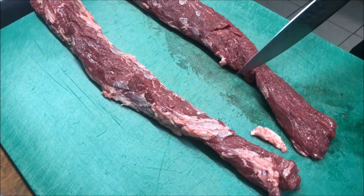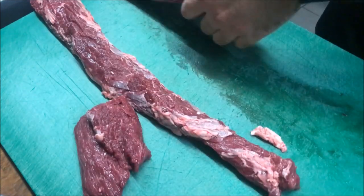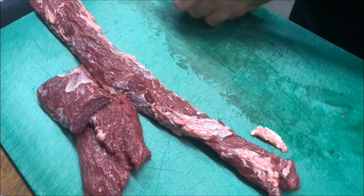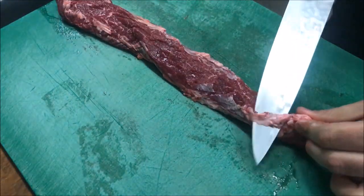And then all we're going to do is just cut these into small pieces, just like that, just like rectangles. Then we're going to place these straight into a bowl. Repeat the same with the other one as well.